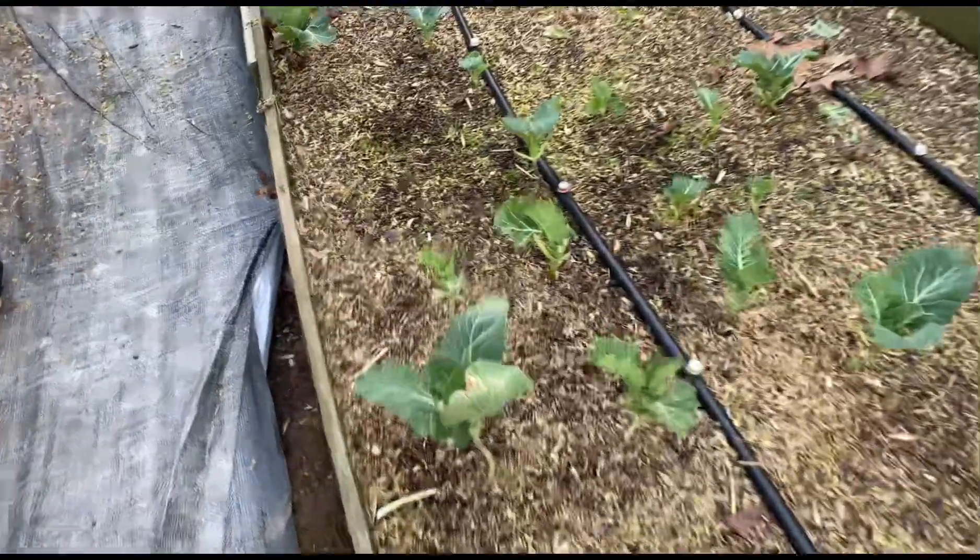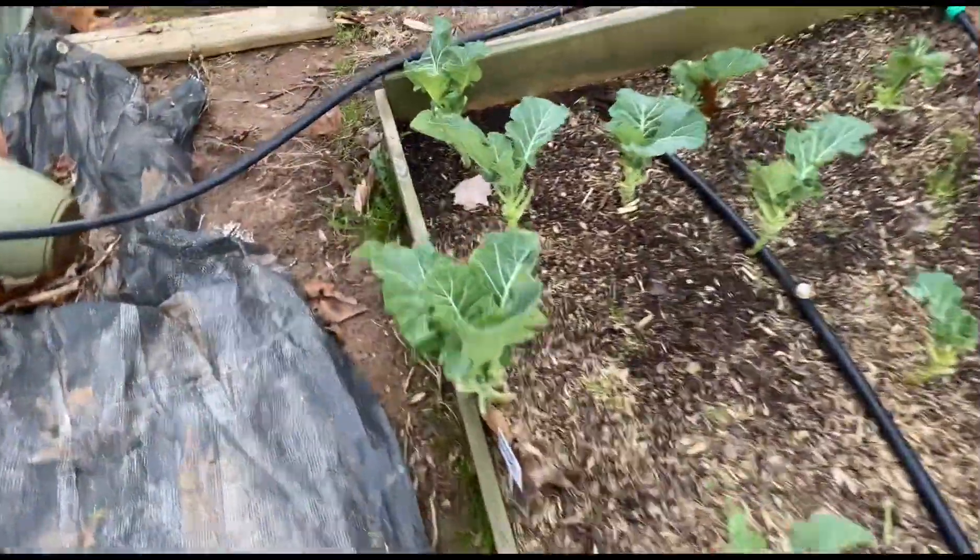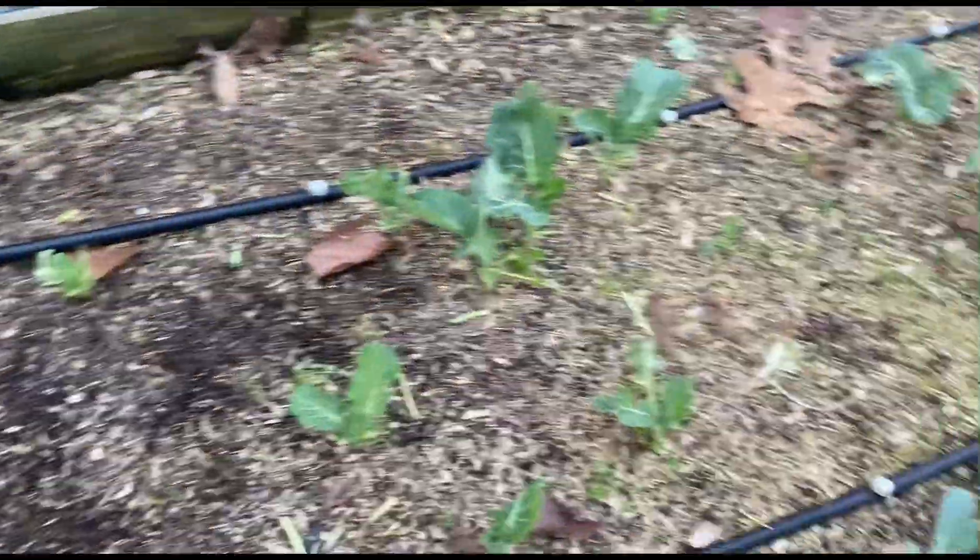All right, had to stop and take a quick break. This is what I have left of my collards after I cut away all the dead stuff — this is all I have left of my collards.